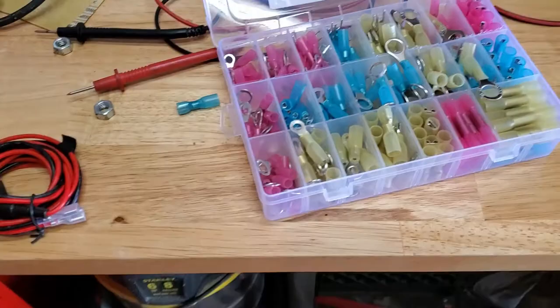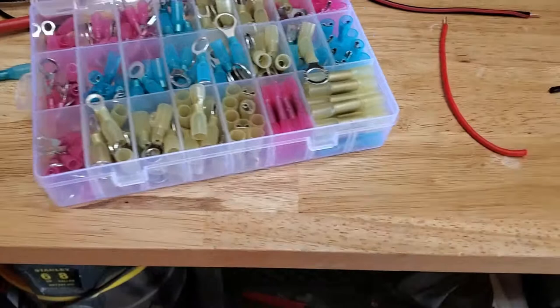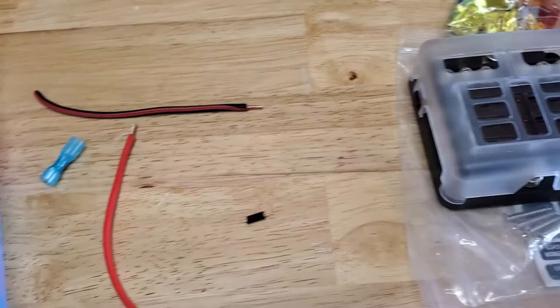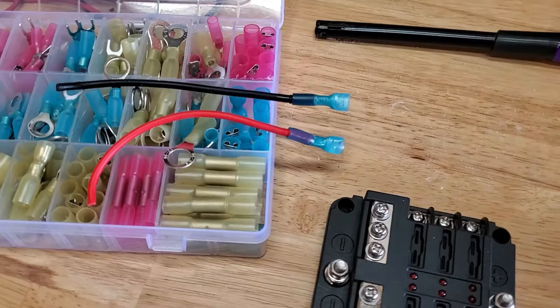I picked up this really nice electrical connector set from Amazon — 250 pieces, about 12 bucks. It has built-in heat shrink so you can heat it up and shrink it down to seal up the connections. We're going to use these to make some pigtails to connect this to the factory wiring. The factory wiring already has some spade connectors on it and I don't want to cut those off, so I can take it back to factory if I want. So we're going to make these up and connect everything.